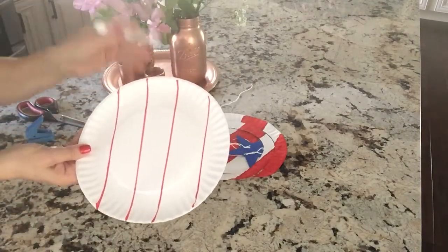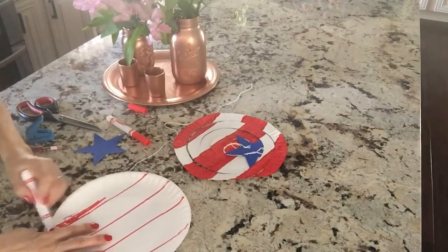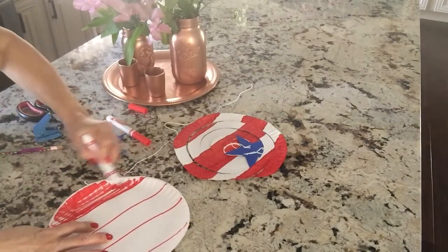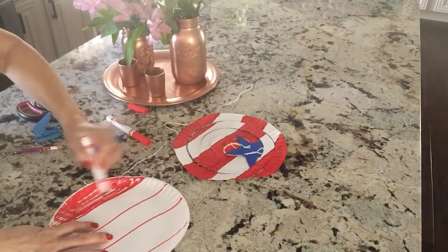So I did one, two, three, four stripes. I am going to color in this end one here. I'm going to do this one a little faster so you don't have to sit and watch me color.